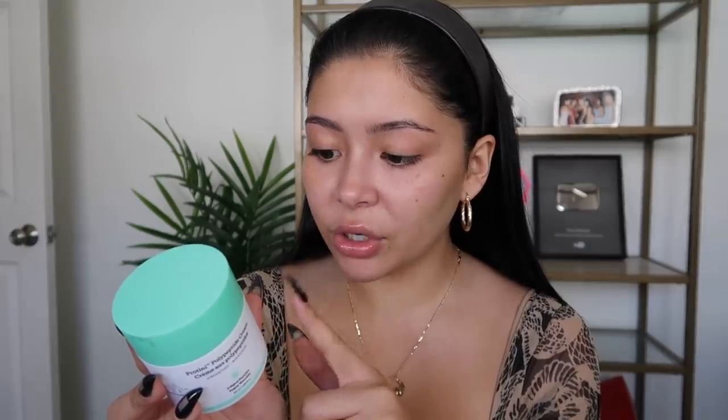Now I'm moving on to my favorite moisturizer for when I'm not wearing makeup — this is from Drunk Elephant. It's a protein moisturizer that provides peptides, growth factors, and supportive amino acids. I make sure to bring it down my neck — don't forget your eyebrows since they can get dry. Do not neglect your neck — you don't want to be doing your skincare routine for years and then your neck is looking like a turkey.